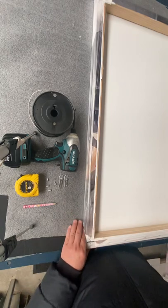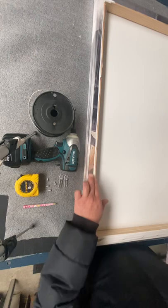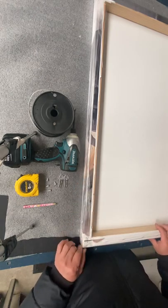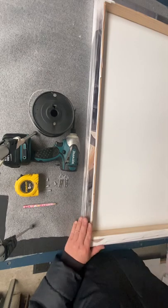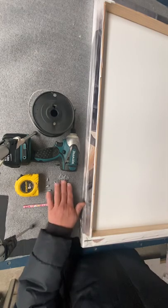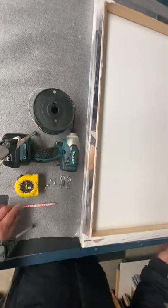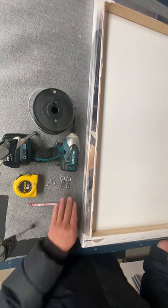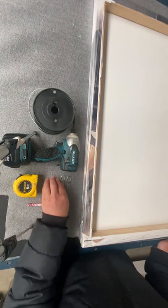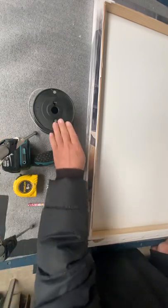Hello, today I would like to show you how to put the hanger for the stretching canvas with D-ring and wire. What we need to have is a pencil, a tape measure, of course the D-ring and screws, the drill, and a wire.